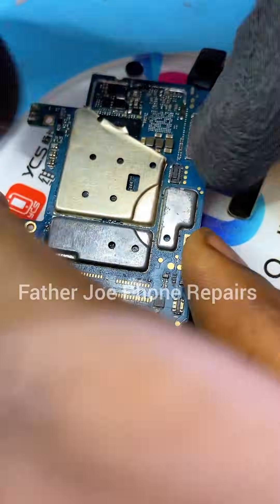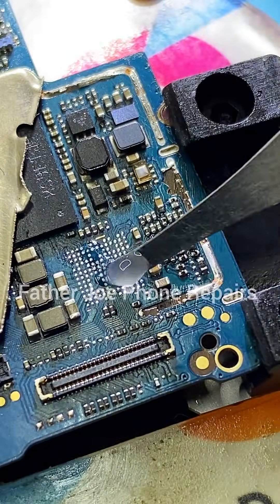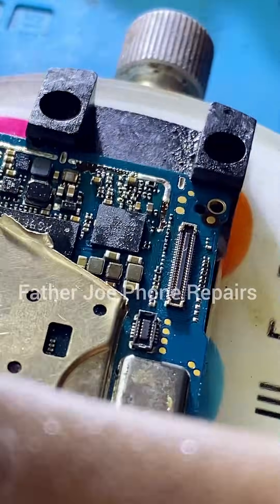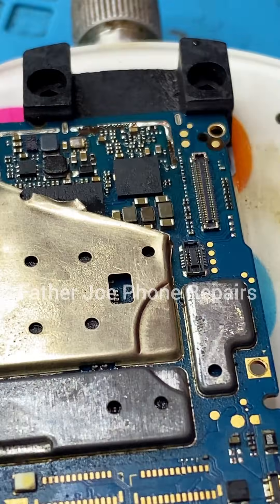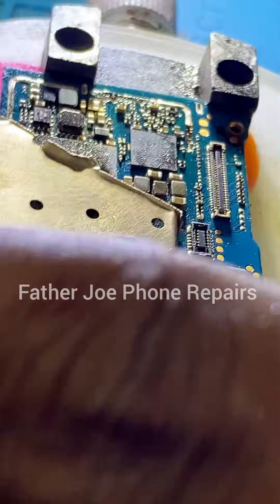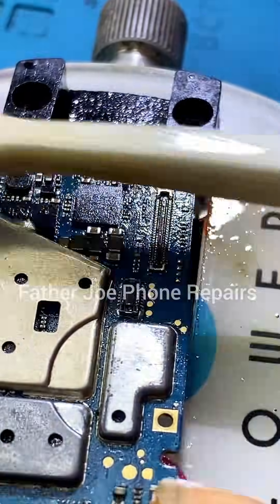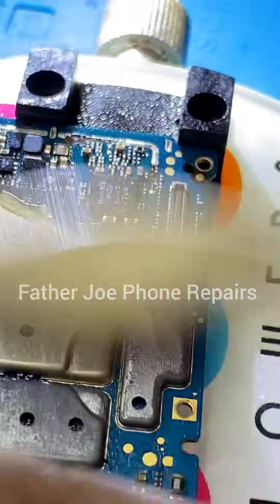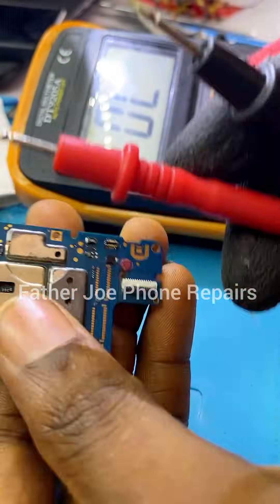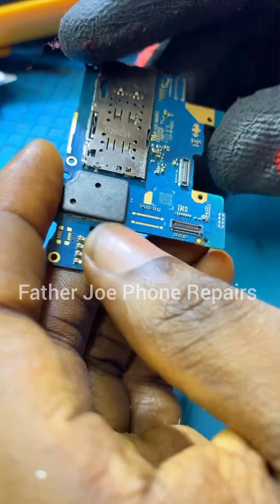The next thing is for me to mount the IC. Make sure that you apply paste. I'm done. No time to waste — very simple. Sorry for forwarding the video, I don't want the video to be too long. I'm done. The next thing is for me to use my multimeter and test. Everything flows very well — no error.